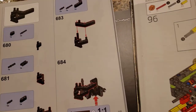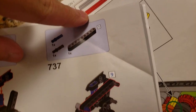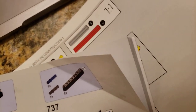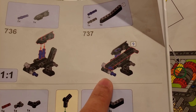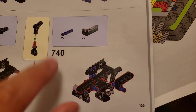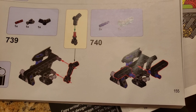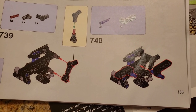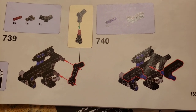Another nitpicky annoyance is with certain assembly steps — they asked me to connect a 2x4-width piece to a part but don't tell you where exactly to connect it. They could have used a different angle to make this clearer, but they haven't, and that made construction harder than it needed to be. If they'd flipped the orientation they could easily work around that issue.